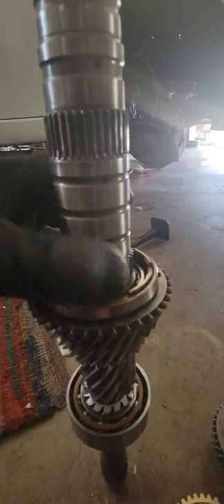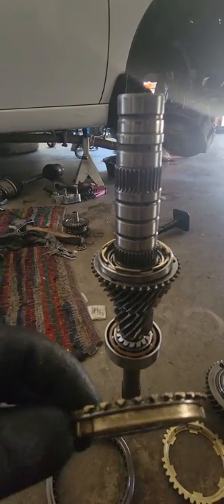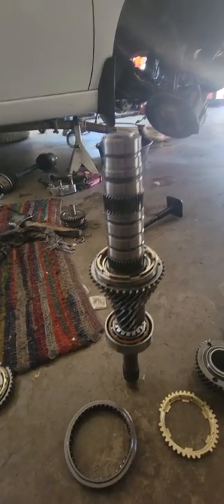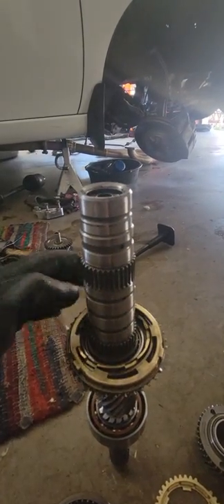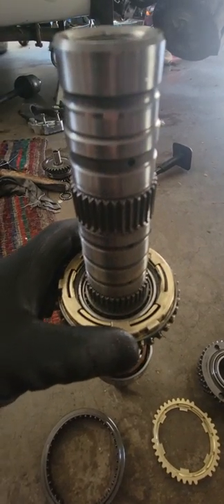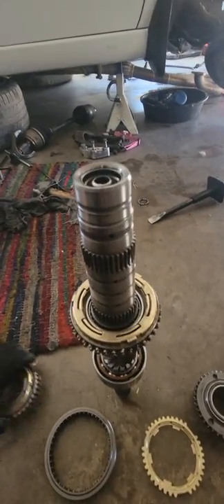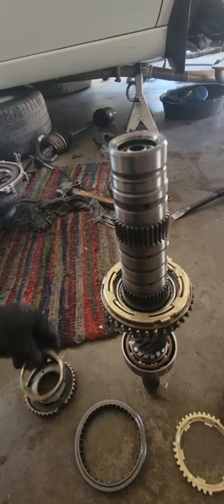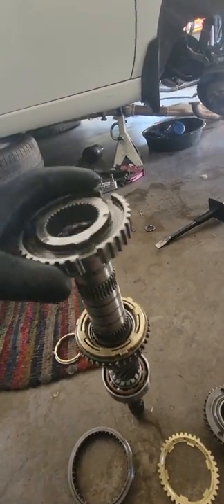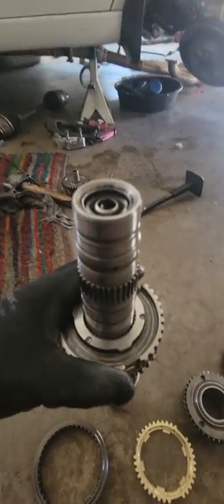Put it right here — goes on those three holes. Perfect. Now this piece right here — make sure you don't forget about that metal ring, you see it right there, it has to be there. Everything goes really smooth and easy; if something is not installing easy, that's just telling you something is wrong.